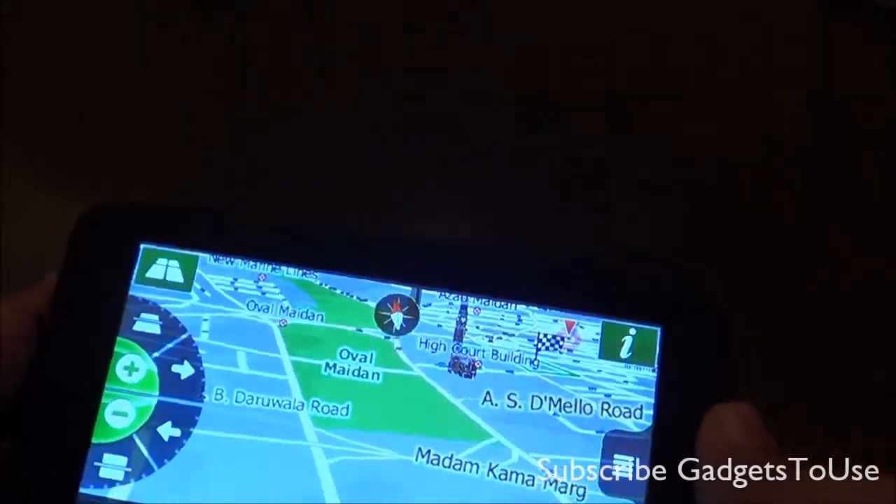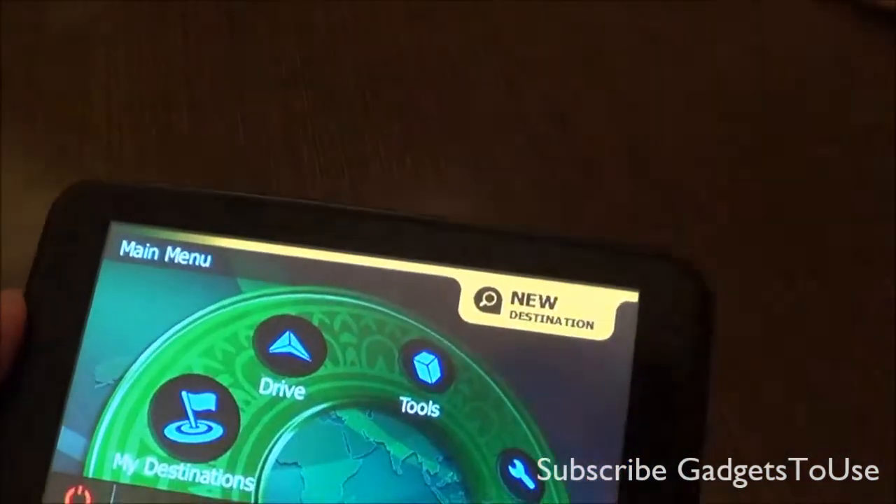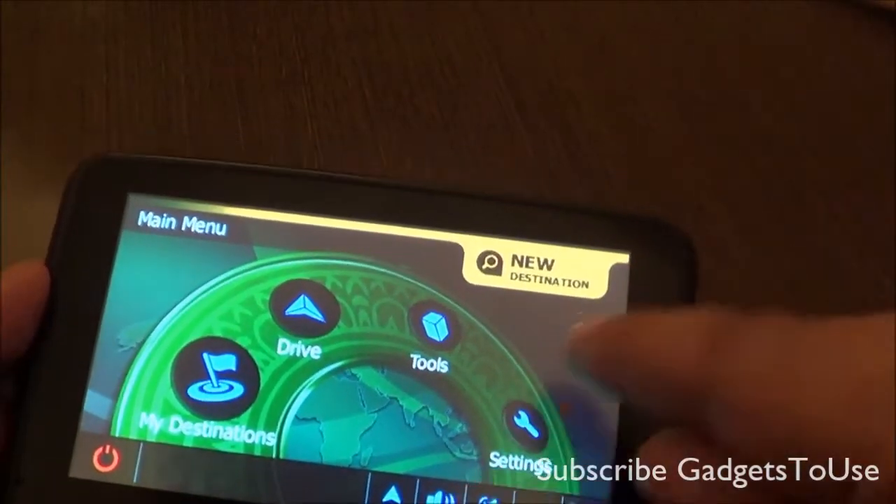There is a reset hole in case you are facing any problem and need to reset the device. There is also a loudspeaker at the back which is loud enough. Let me give you an overview of the interface — going back to the menu.